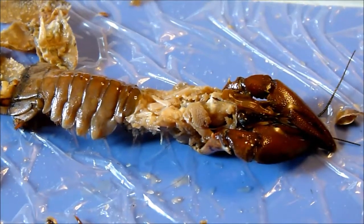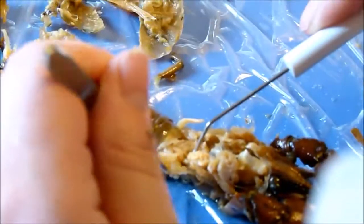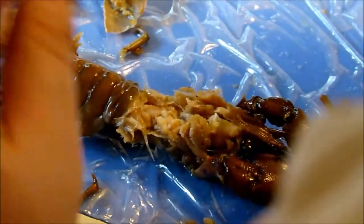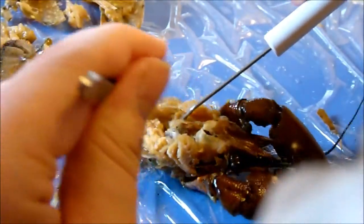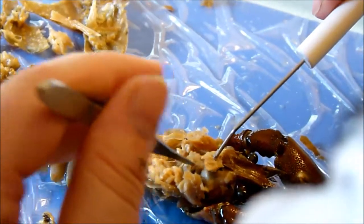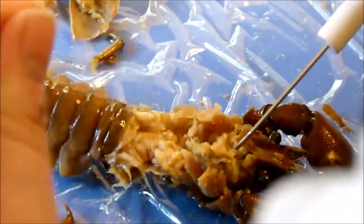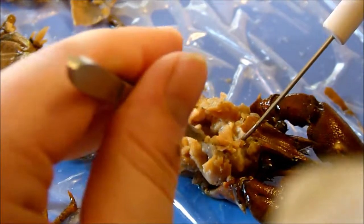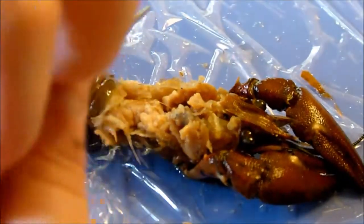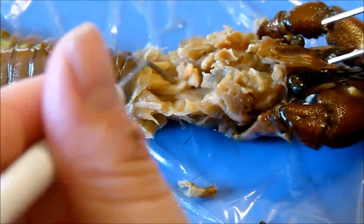After pulling off the walking legs, carefully remove the internal tissue on the dorsal side of the crayfish. You have to be careful and only get muscle tissue. It's suggested to use a spoon to scoop it out rather than pull. Just dig out the stuff in there — slowly.